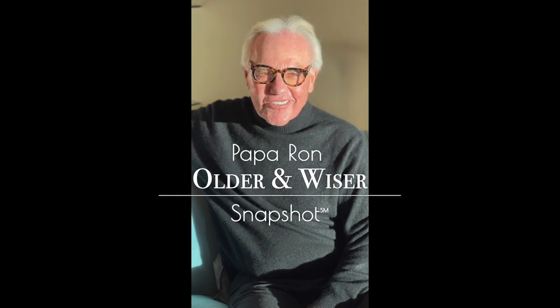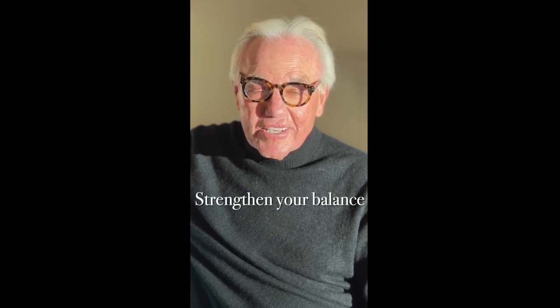Hi, Papa Ron here with another older and wiser snapshot. Today we're going to learn a great way to strengthen your balance, and everybody needs to do that.